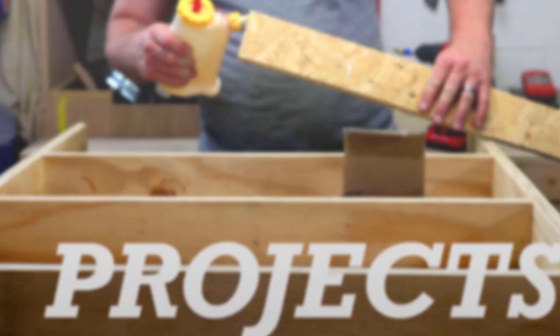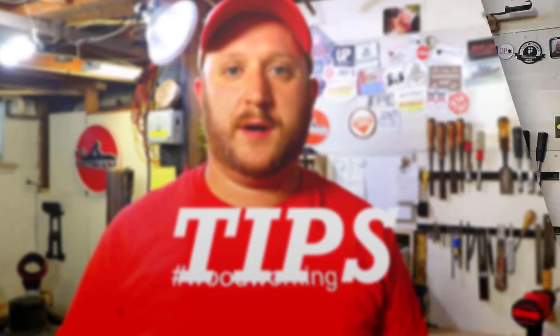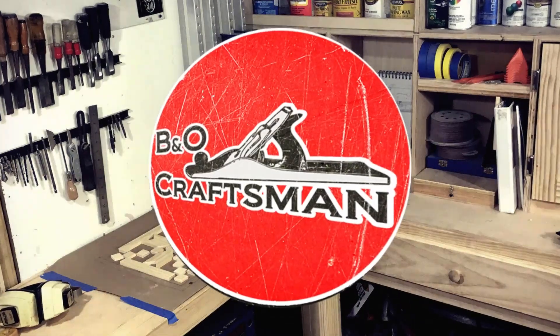Hey guys, welcome to the workshop. So today's video I wanted to go back in time and talk about one of my old projects — honestly one of the oldest videos I have, so stick around. I've had a lot of people ask me for updates on different projects, so I wanted to do a video series basically giving you an update on some of my older projects.